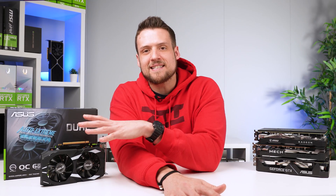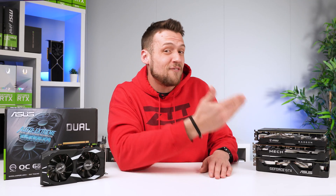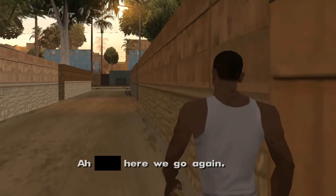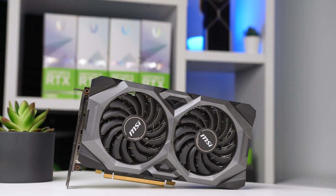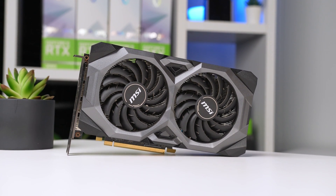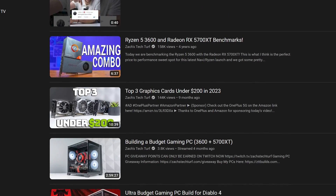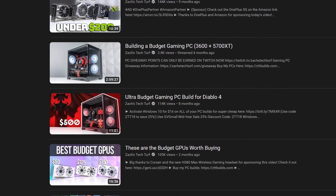The other card I want to test this against is my favorite budget GPU, which is of course the RX 5700 XT. This card can easily be had for around $140 to $150 on the used market, and I've been saying for almost a year now that this is the price-to-performance sweet spot for any $400 to $500 budget build.